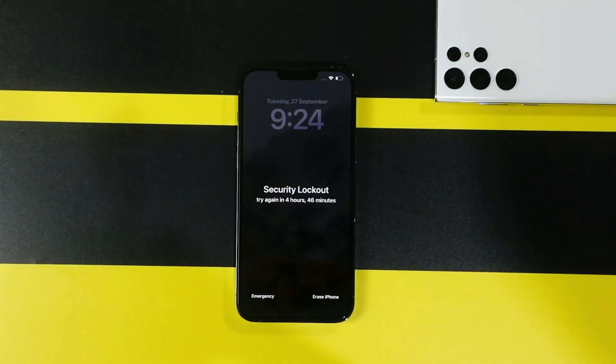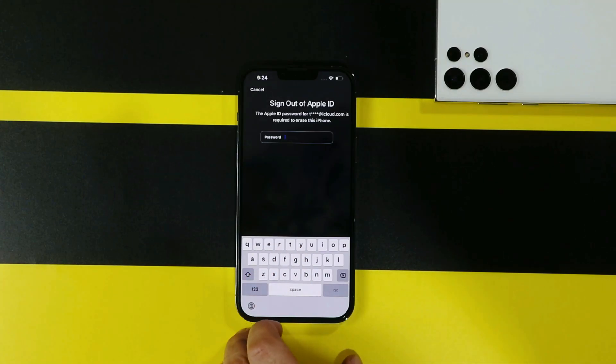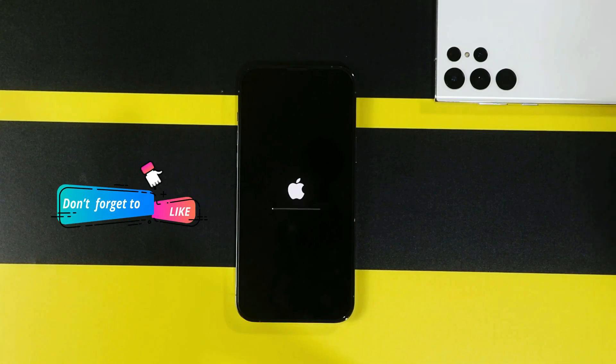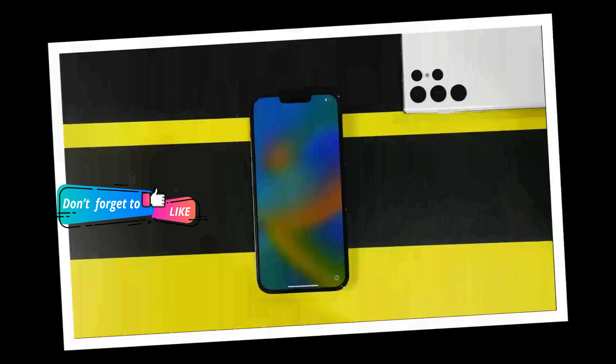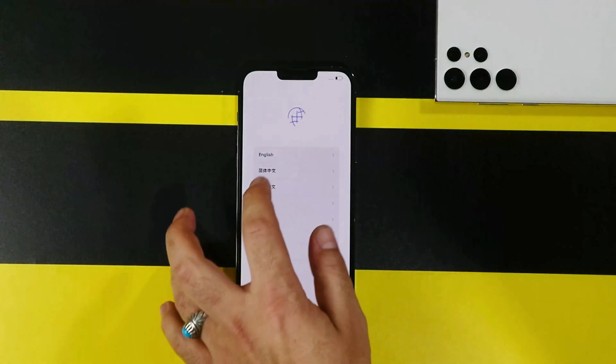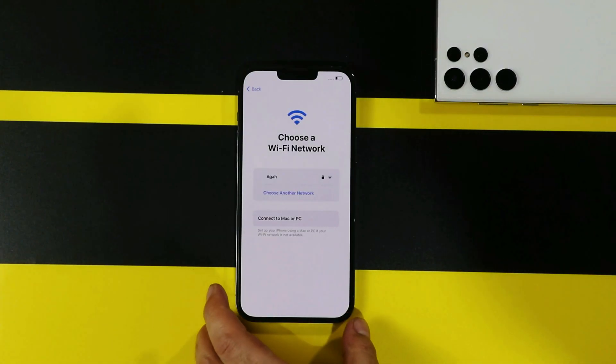First of all, erase your iPhone by selecting this option. Next, tap your Apple ID password to sign out. After that, wait for your iPhone to restart. Once your iPhone has restarted, your passcode should be removed. Now set up your iPhone as if it's brand new. I'm going to skip this step because it's very easy to do.